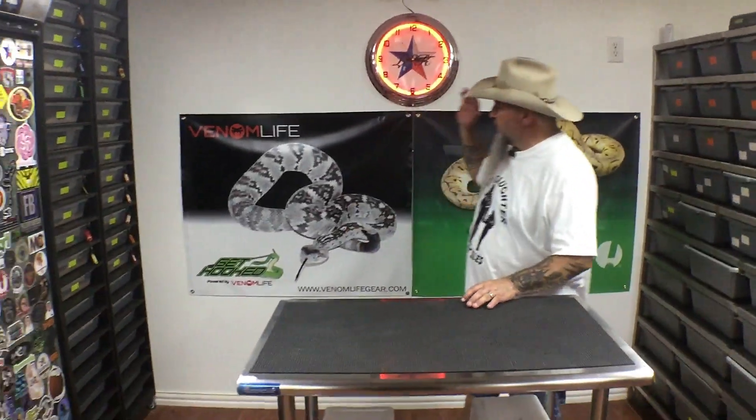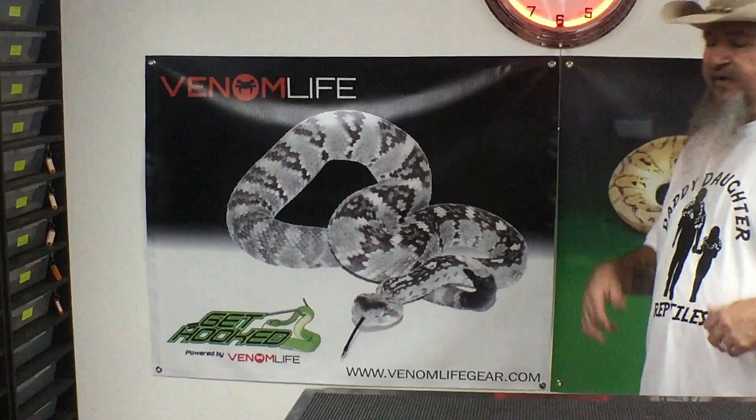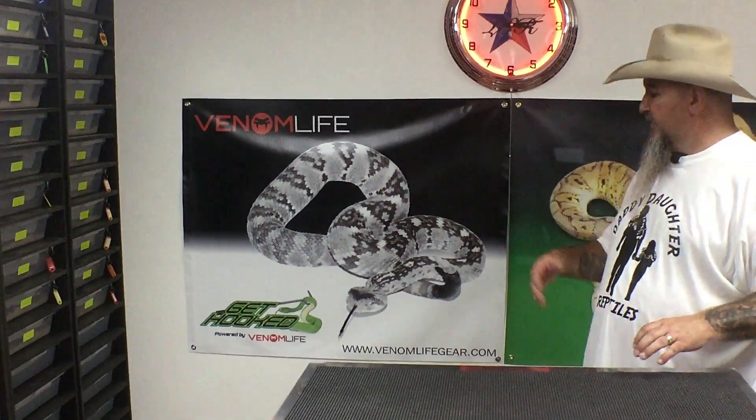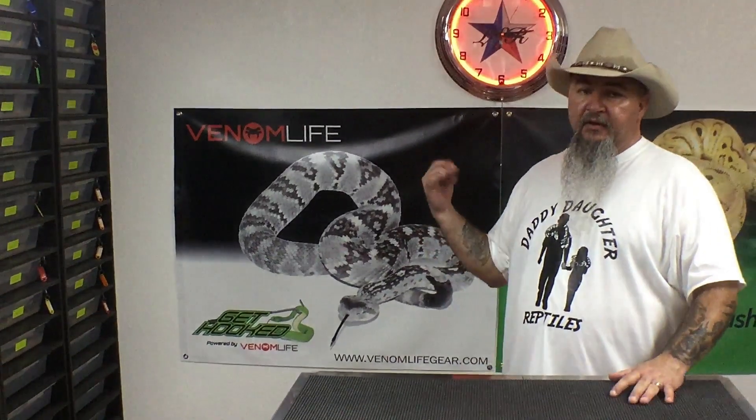I also want to do a shout out to Venom Life and Get Hooked. Go to VenomLifeGear.com and check out all their merch. You can buy hooks, t-shirts, hats, whatever. When you go to check out, hit the promo code LSR — all capital letters — and you get 10% off your entire purchase.